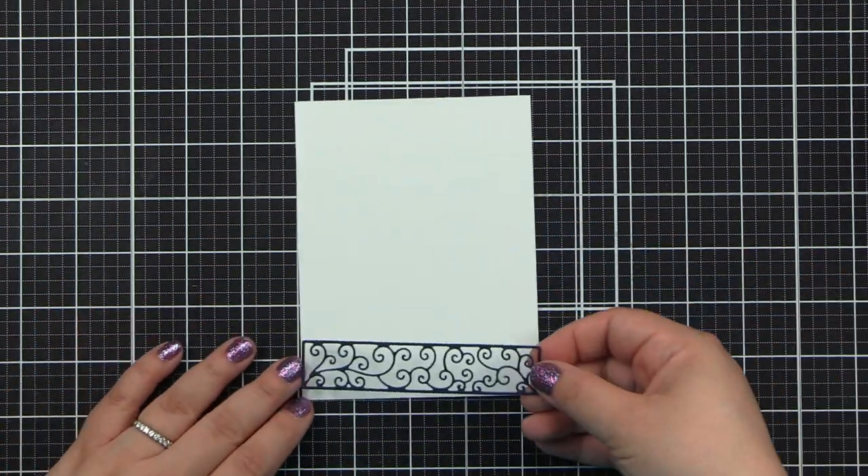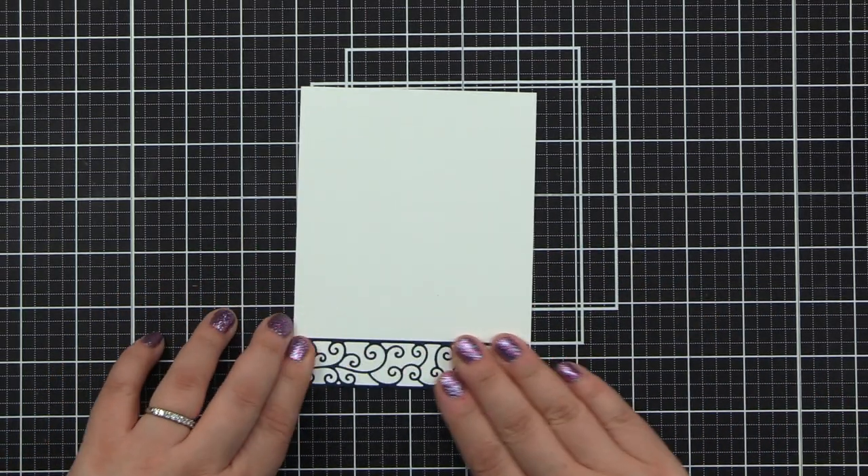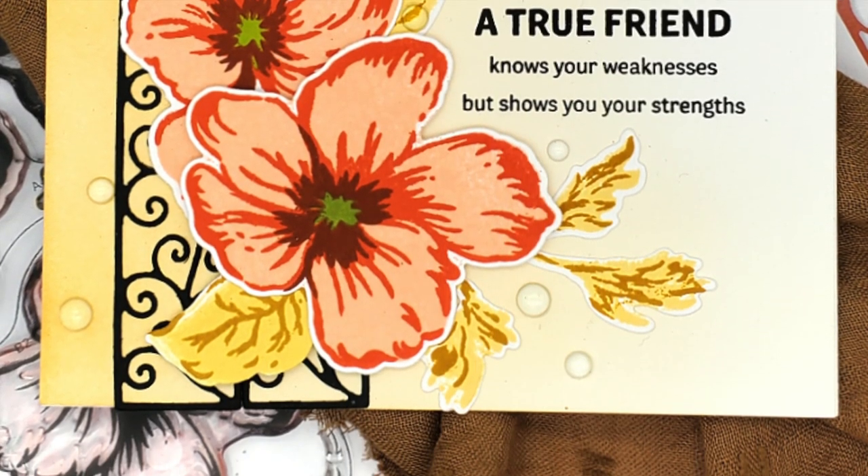You can use this lovely Spiral Border Die to decorate A2 cards. Simply add your favorite florals or sentiments to complete your project. Add Altenew's glitter card stocks to give your project some pizzazz.